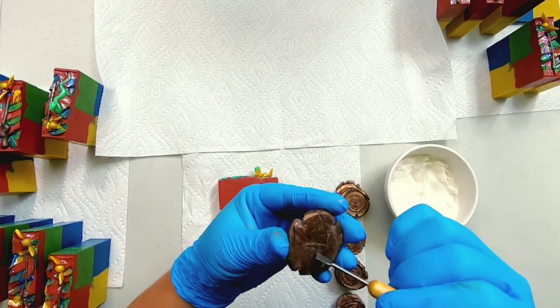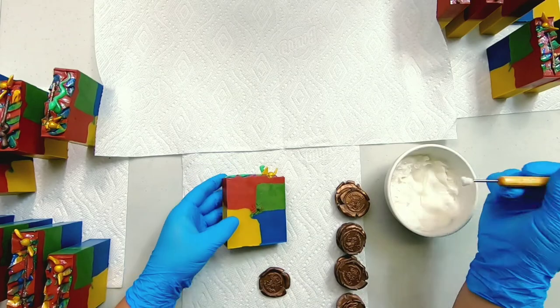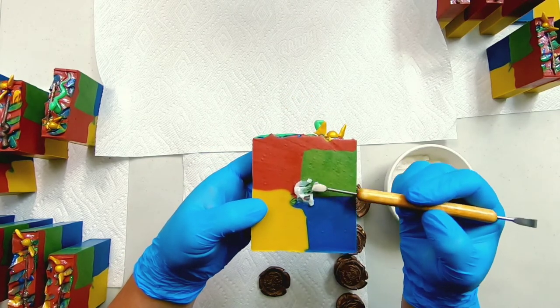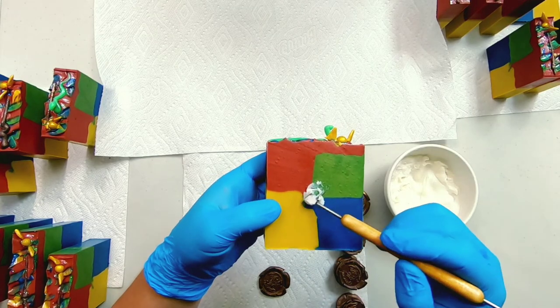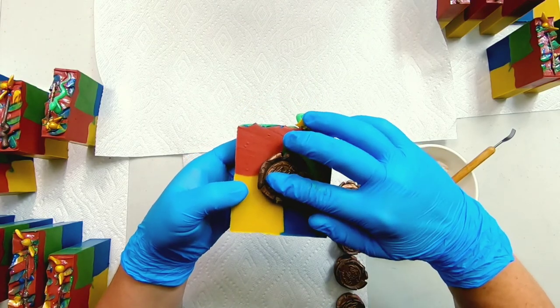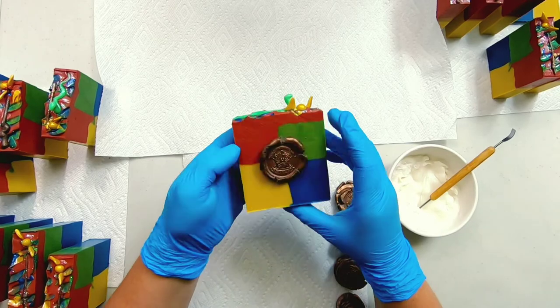We're going to scratch up the surface, much like you learned in ceramics class in school. We'll scratch up the bottom of the seal — this gives it something to grip onto. Then we take some soap paste, which is just soap dough mixed with extra distilled water. We don't want too much, just enough to squish in between the cracks on the seal and the soap. Then we twist, seal it, and let it dry.